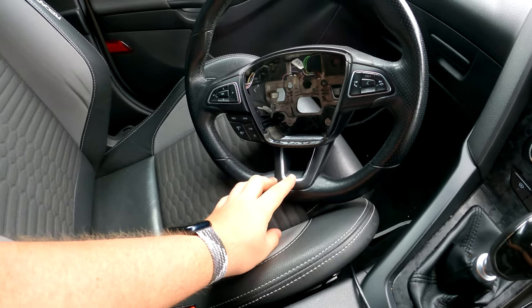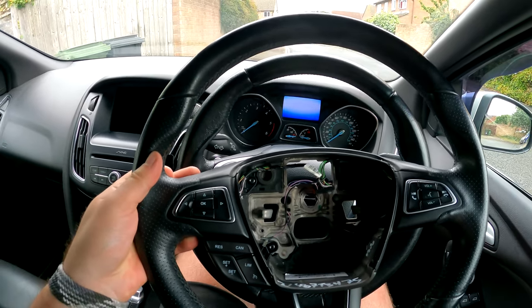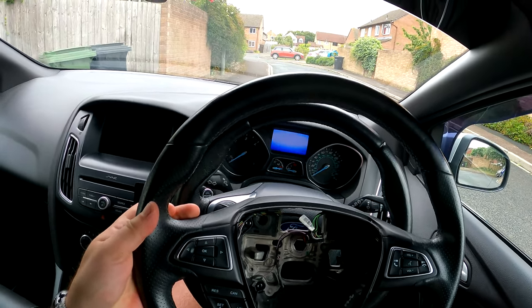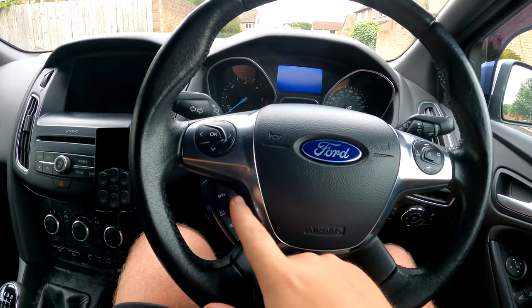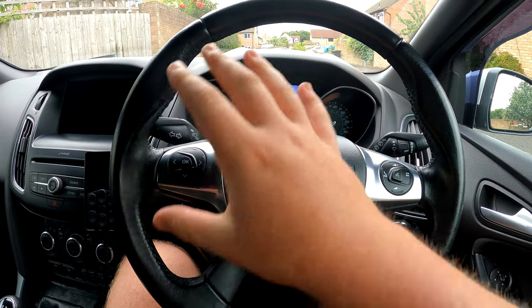The good thing about the ST Line over the ST wheel is it doesn't have 'ST' written on it. This is somewhat what it should look like when you're doing the facelift steering wheel. You have to change the clock spring — I have one of those. I haven't changed a steering wheel ever on a car, so we're just going to take the battery off and tackle it head on. The battery needs to come off for the airbag — I've taken the airbag off on this before to do the cruise control.